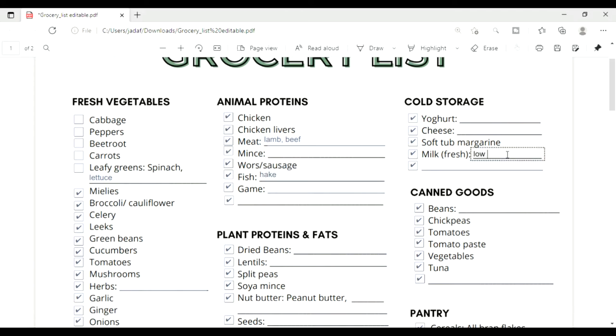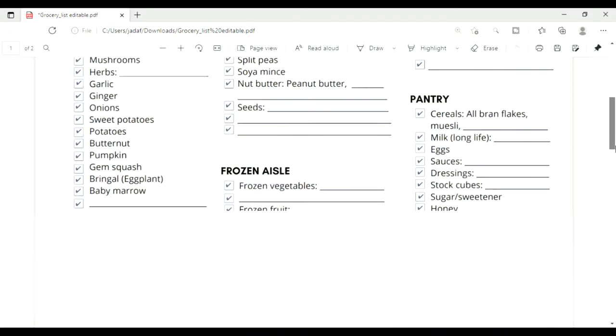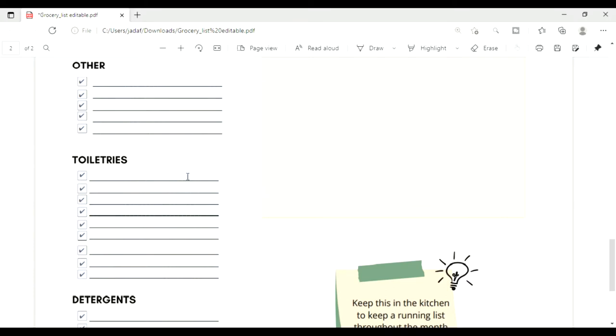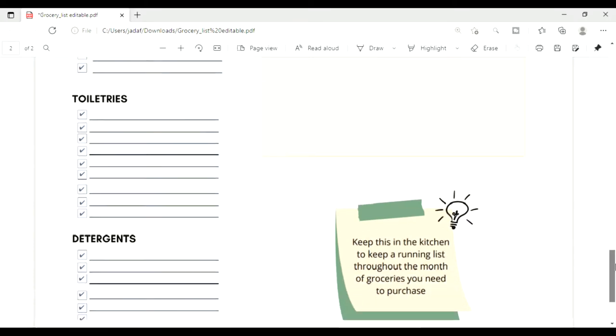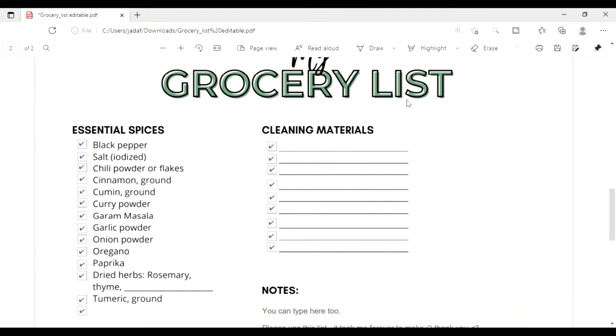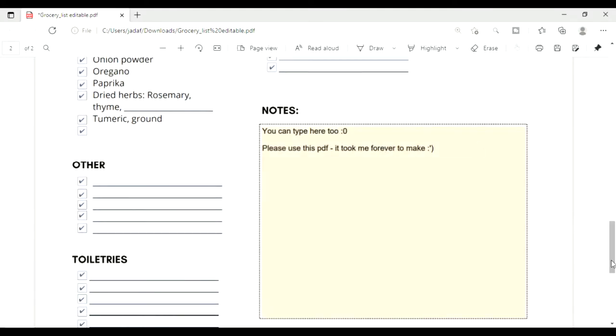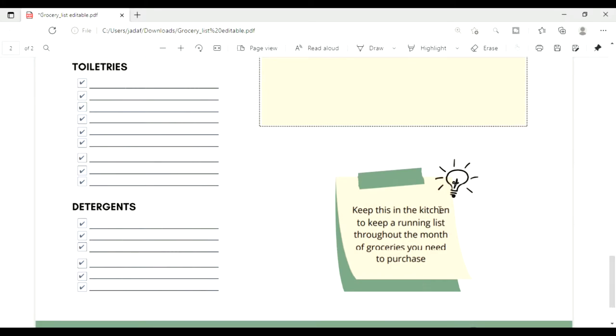Please remember to save so that you don't lose any of your additions. If you scroll down you'll see I also included room for you to add other items you might need — toiletries, detergents, cleaning materials — and I also left a space to add any notes that you might have.